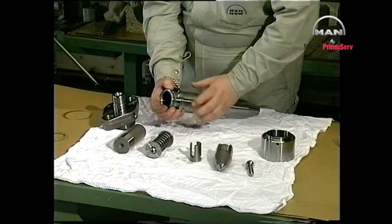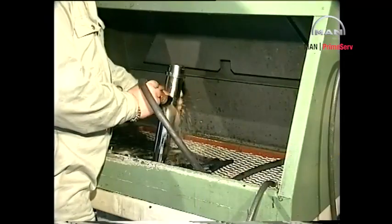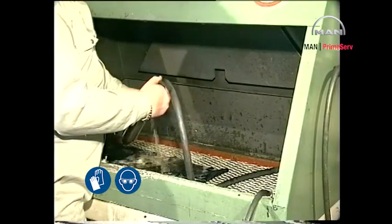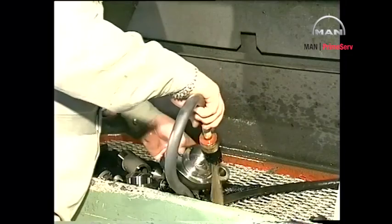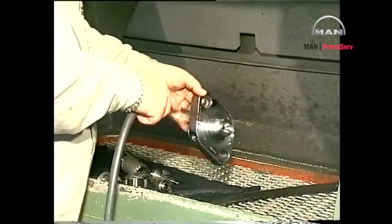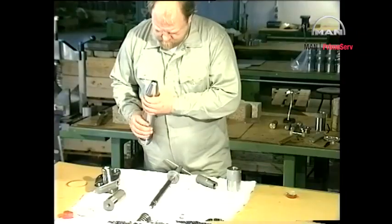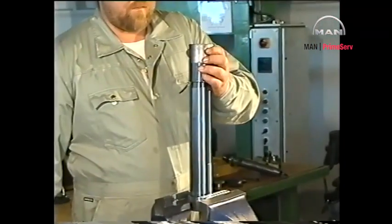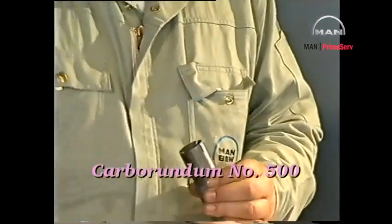Remove and discard all sealing rings. Clean all parts in gas oil and blow clean with compressed air. Carefully clean and examine the parts, and if necessary, grind the seating surfaces with a grinding mandrel and carborundum number 500.